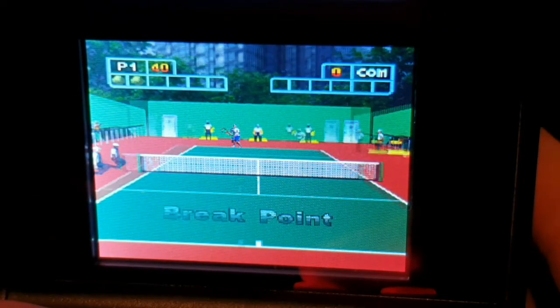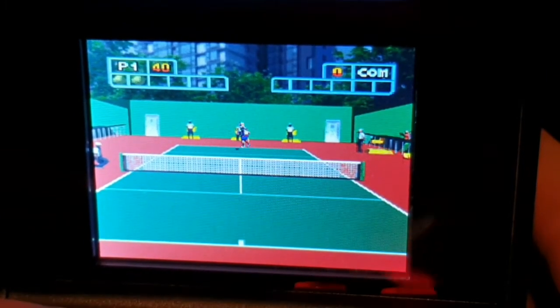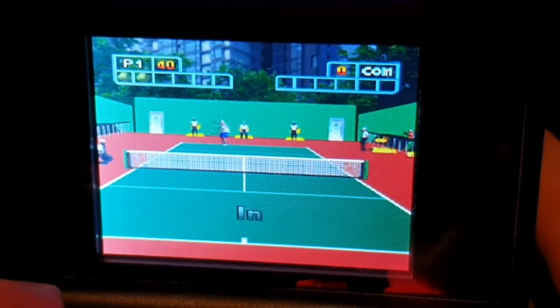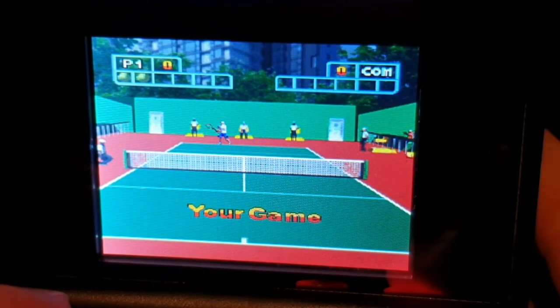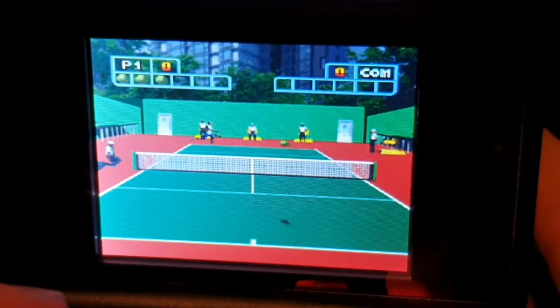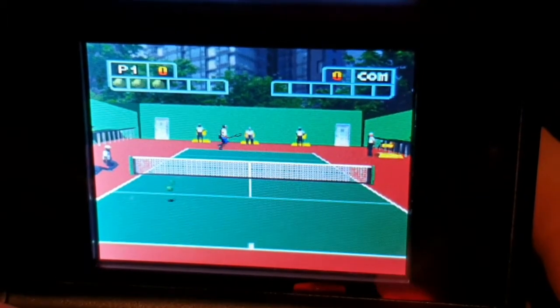If you imagine the camera were a bit closer, it would almost be like a first-person perspective. I'm simply not aware of a tennis game in first person — maybe it exists, I don't know.